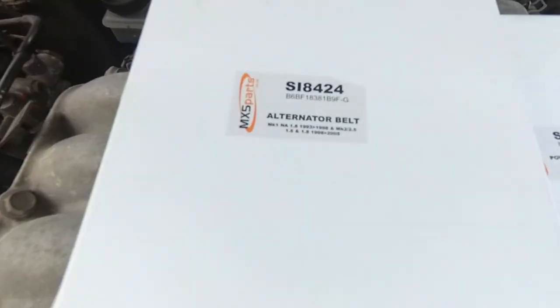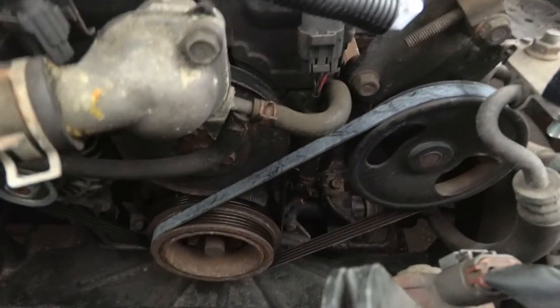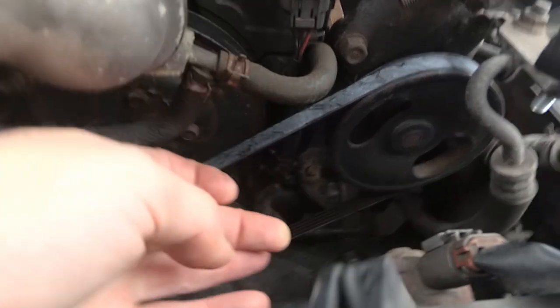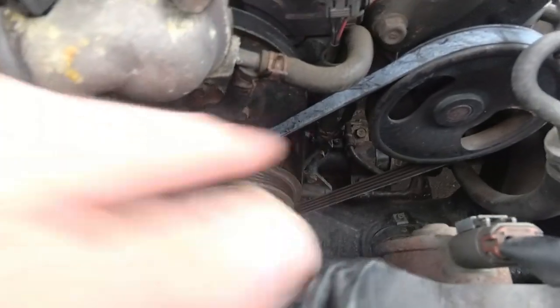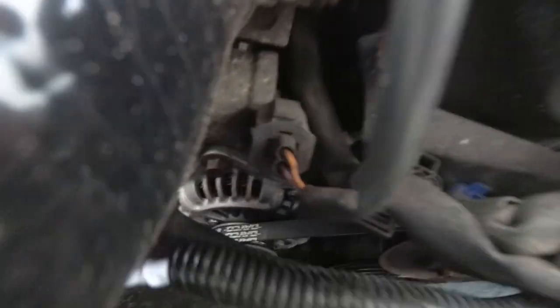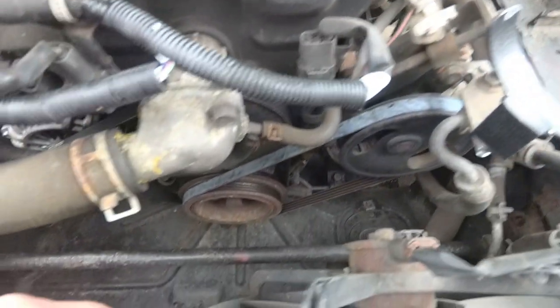We're out here at the MX5 and I've got a new alternator belt and a new power steering belt. Here are the old ones — as you can see this one has got some weird whiteness and a bit of brown on the underside, so there's definitely a squeak going on. The alternator belt looks pretty new actually — I may have replaced it when I did the alternator last year. But I've got both belts so I might as well put them both on.